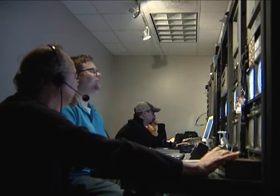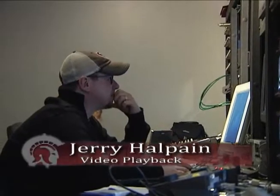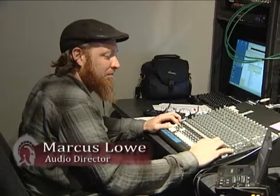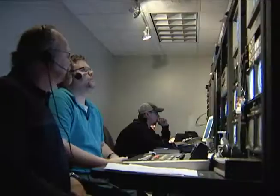Five, four, three, two, one, and roller. Ladies and gentlemen, welcome to the UALR Basketball Coach Steve Shields Show.